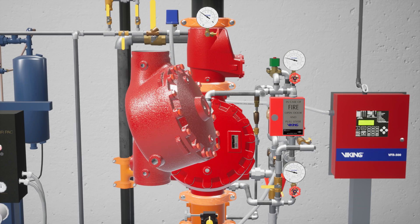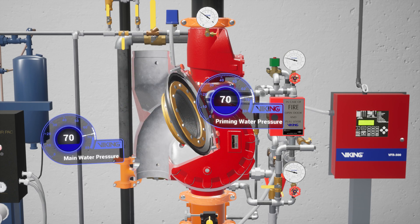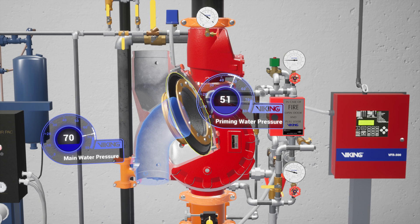The model F1 Deluge Valve is a quick opening differential diaphragm flood valve with one moving mechanism. The valve is held closed by system water pressure trapped in the priming chamber, keeping the outlet chamber and system piping empty. During a fire, when the releasing system operates, pressure is released from the priming chamber, and the Deluge Valve clapper opens to allow water to flow into the system piping.